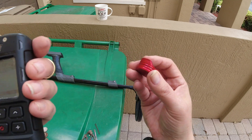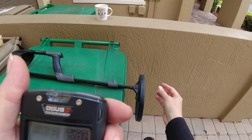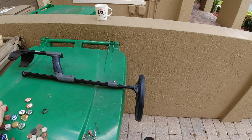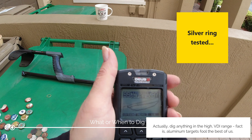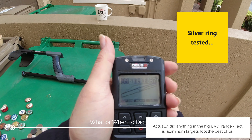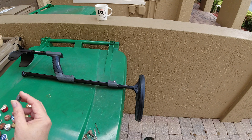Really squirrely — see, that's that bent cap. So don't be so sure what you're digging. But if you see that thing doing 99 consistently, dig it up, dig it up, dig it up.